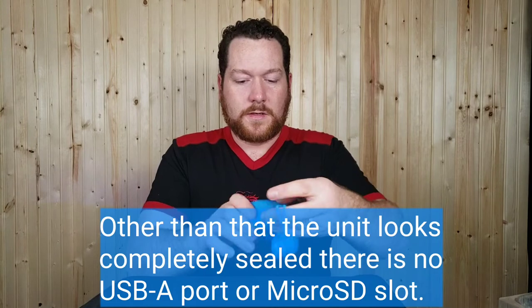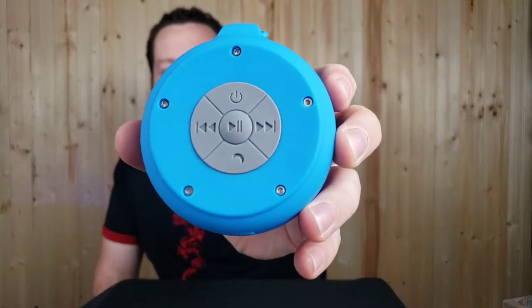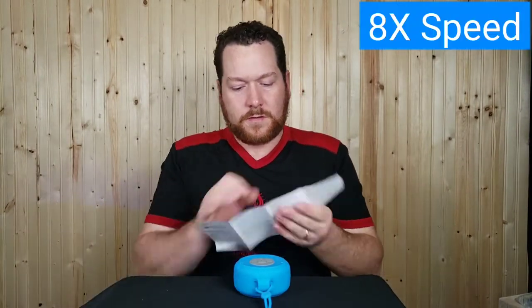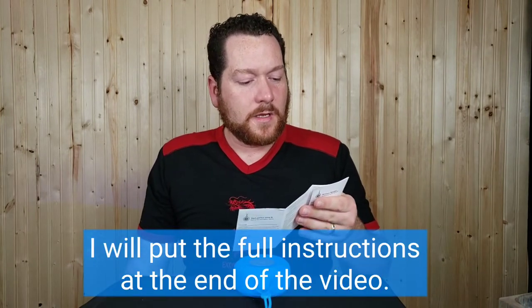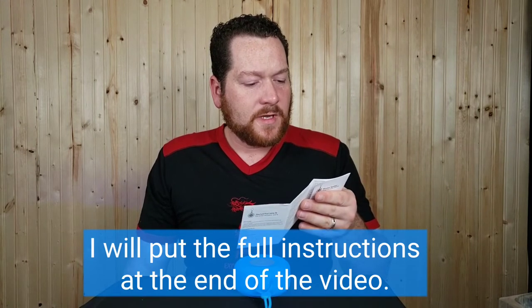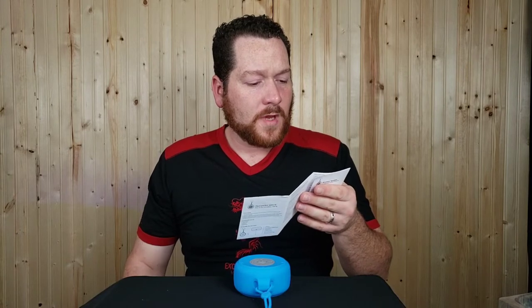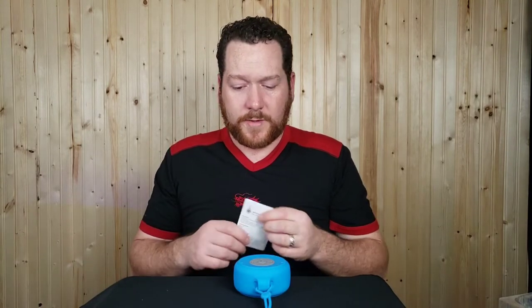It's got a power button, a play/call button, and forward/back arrows. According to the instructions, a long press adjusts volume, a short press skips to the next track, pressing once answers or hangs up a call, and a short press on the play/pause button plays and pauses. Let's try and connect this.